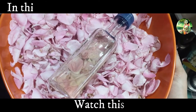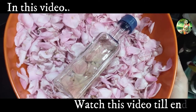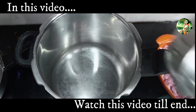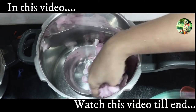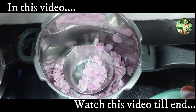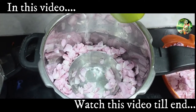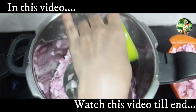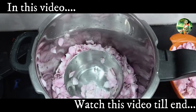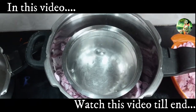Hi friends, welcome back to my channel. Today we are going to see about making distilled rose water at home. Rose water is not only amazingly aromatic but also exceptionally versatile. It can be used in wide-ranging beauty products including facial toner, hair spray, cooling mist, and linen freshener.